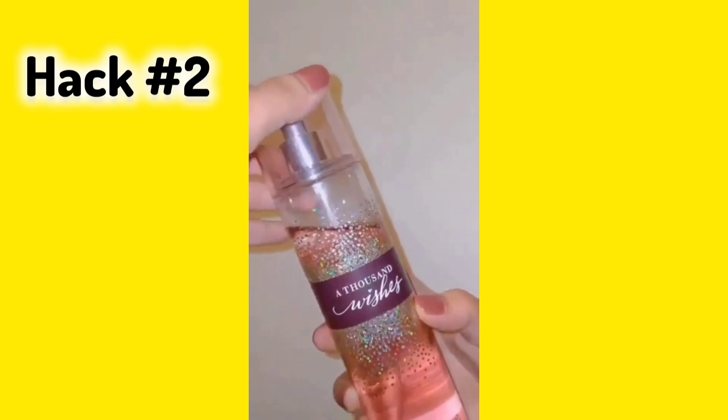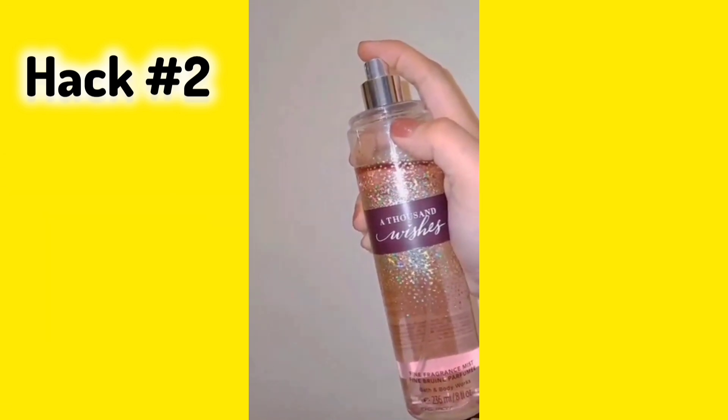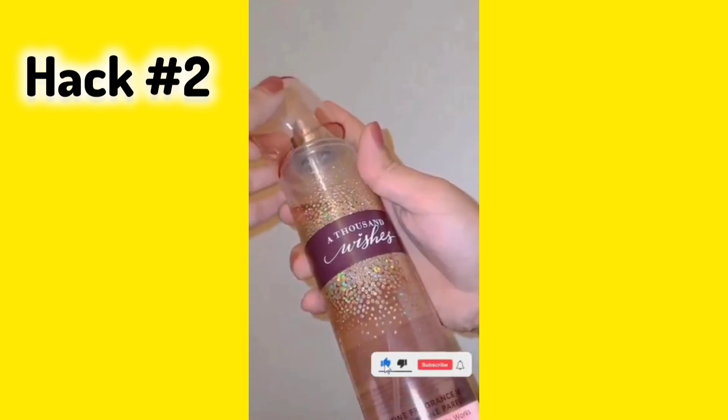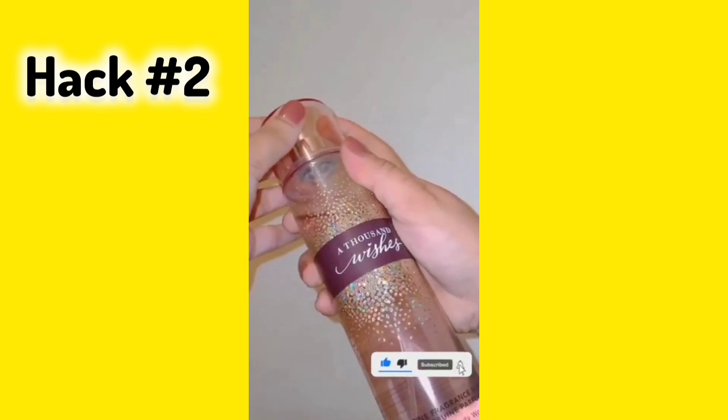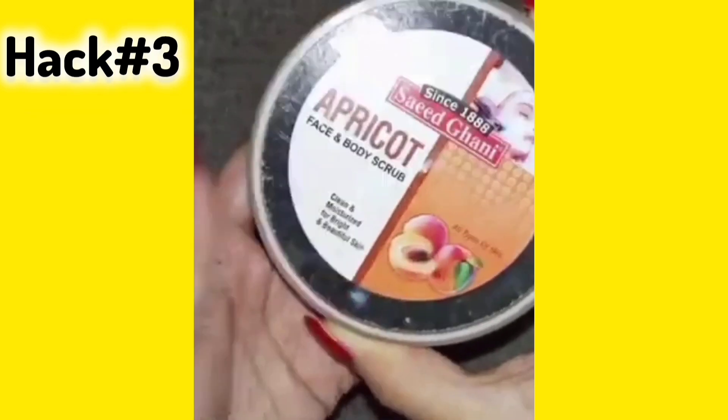Hack number 2: Fragrance. Use a body mist or body spray that you like and add it to your routine, because it is very important to smell good in summers.